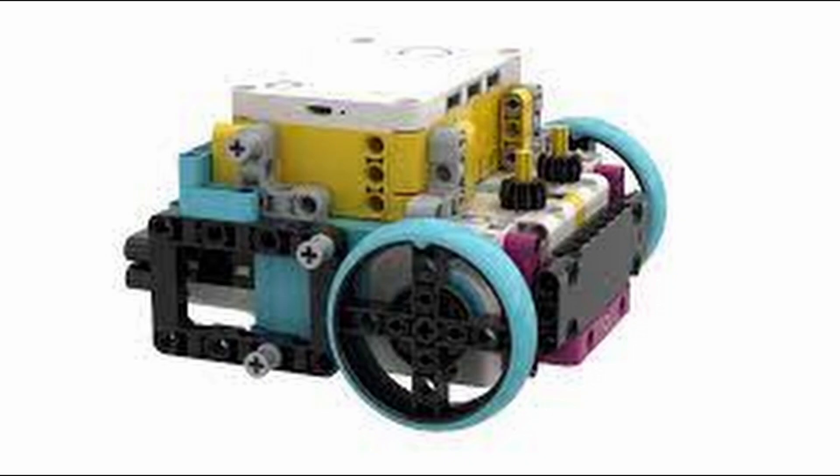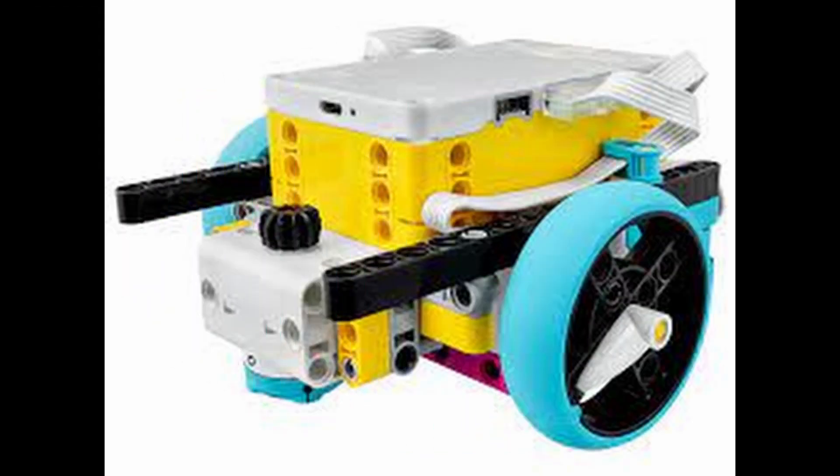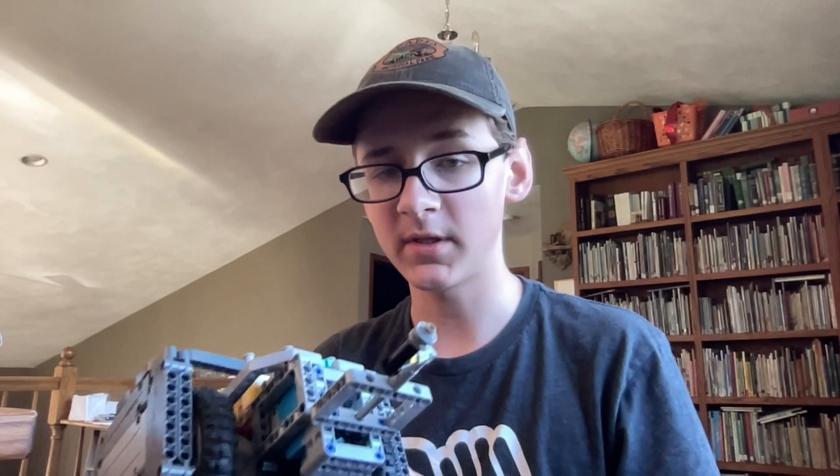Are you tired of your Spike Prime robot for FLL looking small, boring, and generally uncompetitive? This is a walkthrough with an actual human talking, as well as seven useful tips about making a Spike Prime robot.